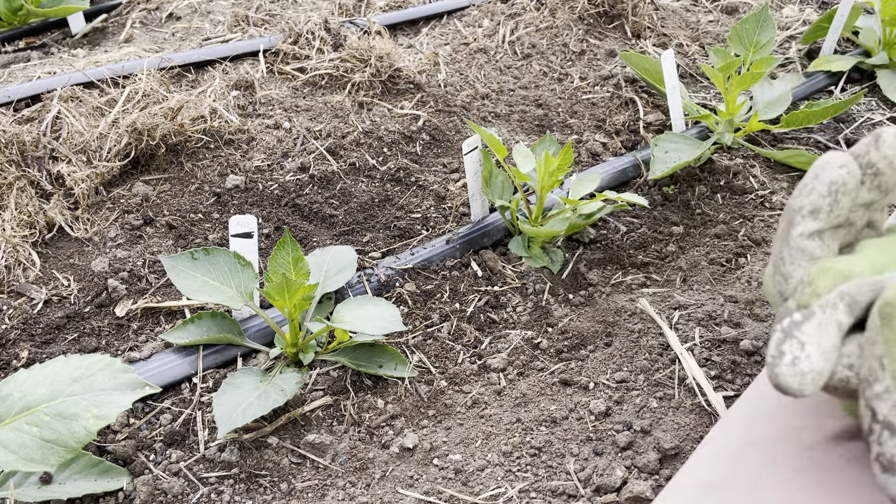Inside the seed were two little shoots. Both of them I separated — they both had little cotyledon leaves and a root — and then I planted them out.